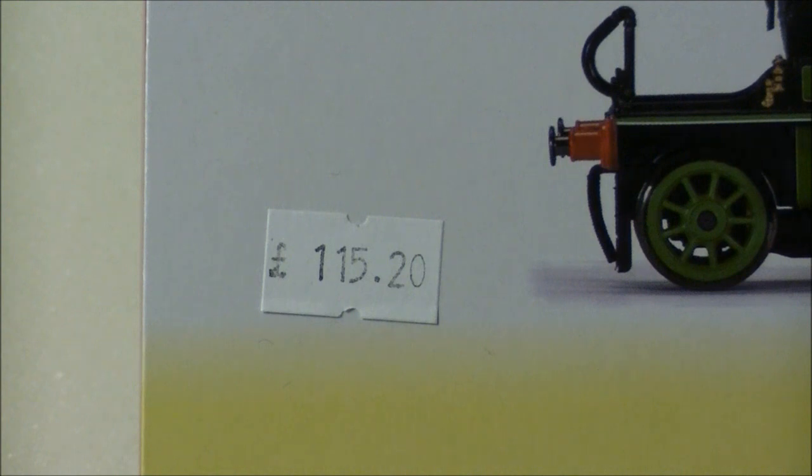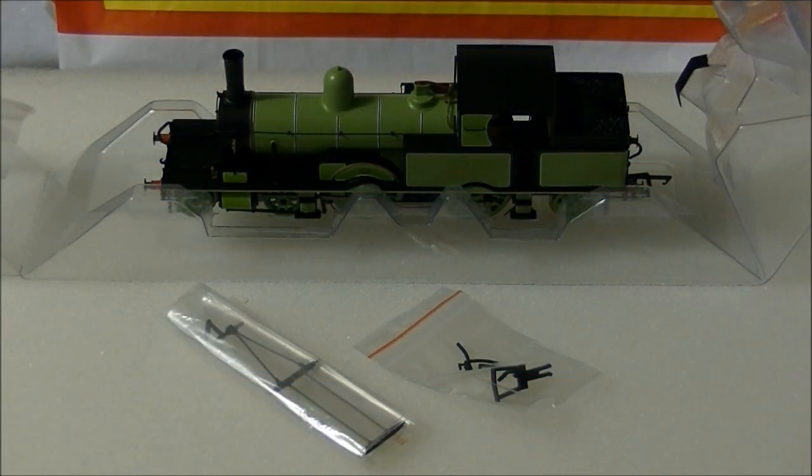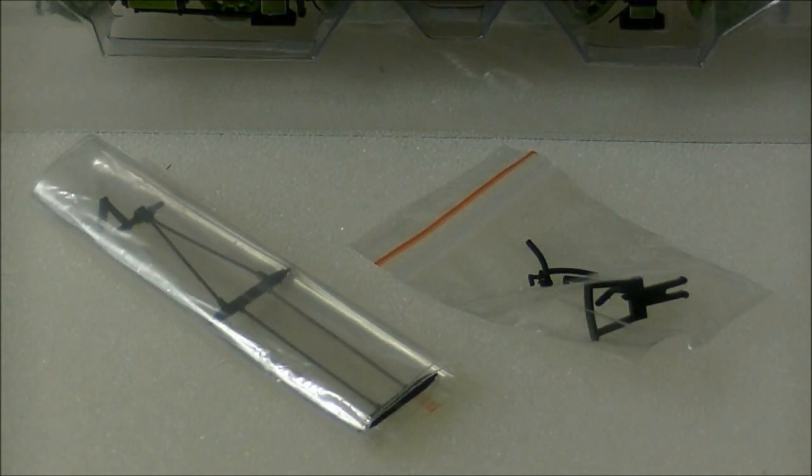This model is from my local model shop, Signals Models of Midsomer Norton, for £115.20. The model comes in the standard sleeve and ice cube packaging. Inside are two small detailing packs featuring a number of parts for you to fit, including brake rigging, pipes, and front and end couplings.